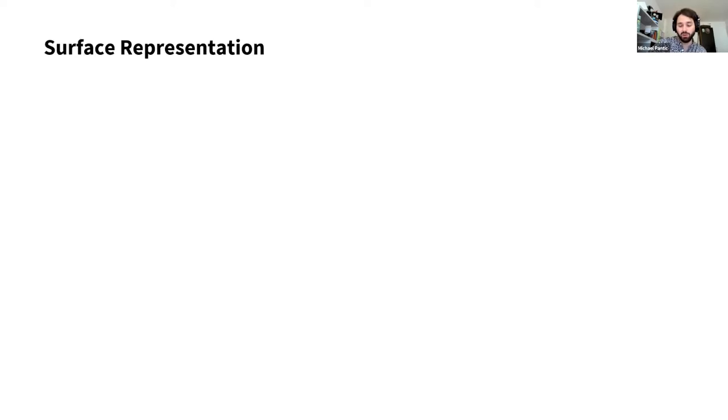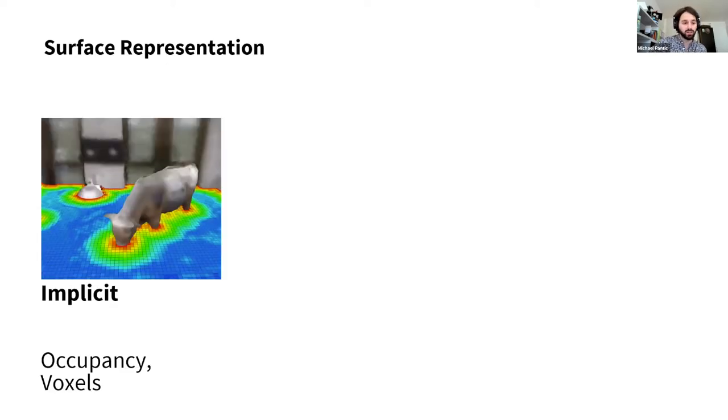What surface representations are there? Classically, occupancy grids and voxel grids — very well used, very useful. We call these implicit representations because the surface is only recovered as a change between free space and occupied space. We basically divide the whole space volumetrically into free and occupied, and recover the surface only through the boundary between them. They are really easy to construct and efficient to query, but they scale really badly because of the fixed discretization.